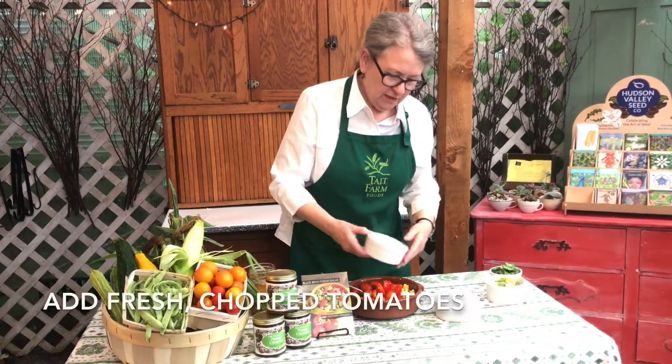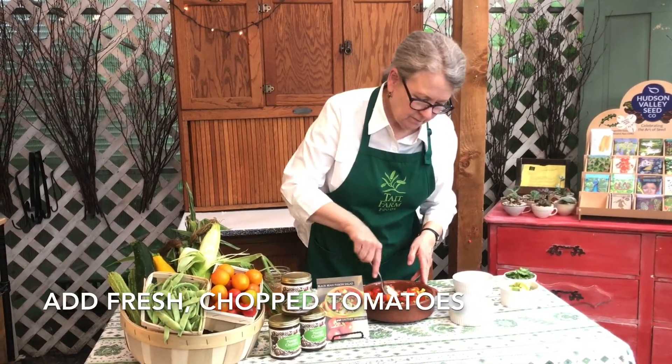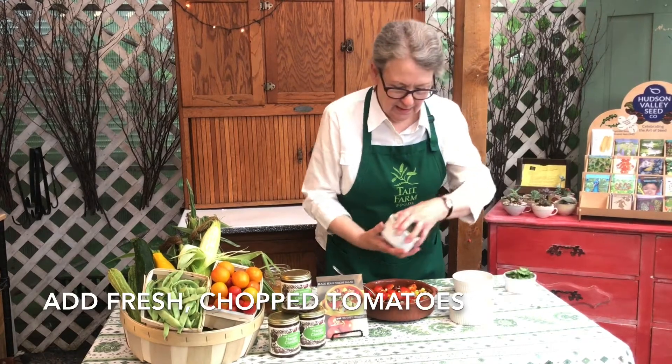The first of the season tomatoes. And avocado.